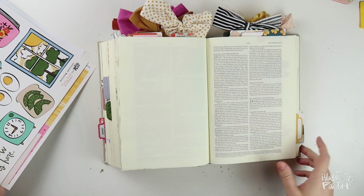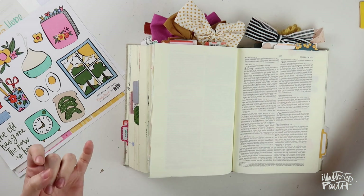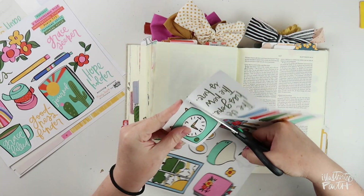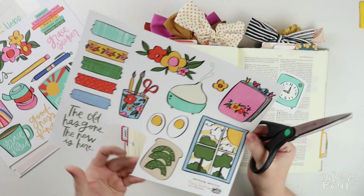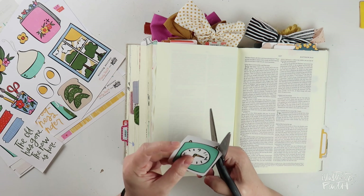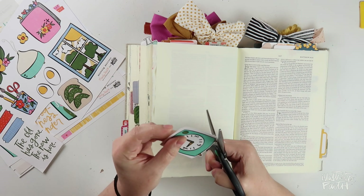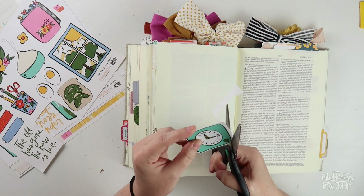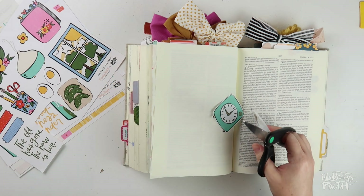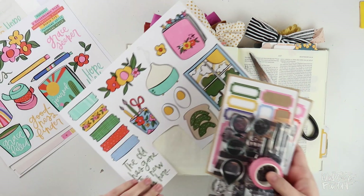Since I just showed you those pages, I wanted to think about what some of the similarities were. Lots of notes — and then I usually featured the word with alpha stamps, not always but usually, so I'll probably do that again today. I also made use of a journaling spot — a label or a card or something like that. Mandy's set Morning Mercies has coordinating cards and patterned papers, and I'll use those along with print and pray pieces.